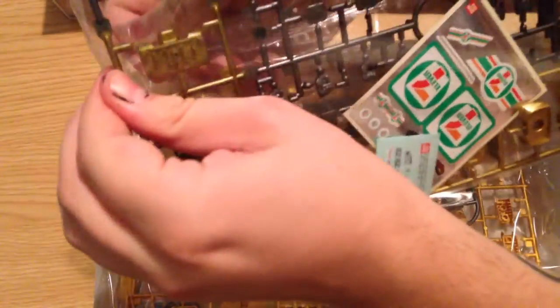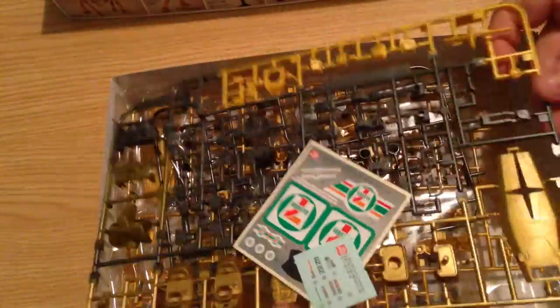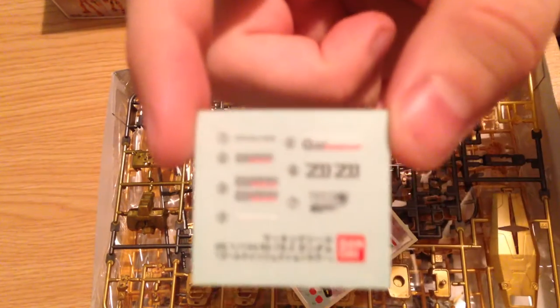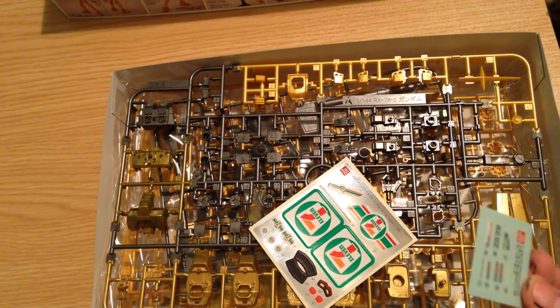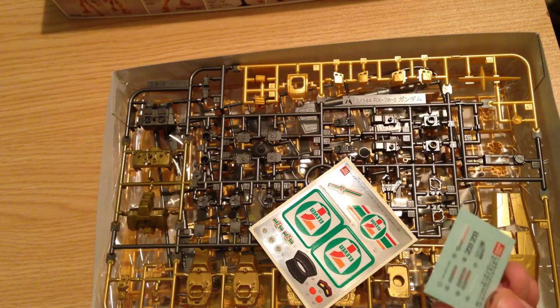Here we go — here is the kit itself. Let's pop this first poly bag open. What's kind of crazy is it does have decals. Usually HG kits do not have decals. These are dry rub style decals. I'm not getting a very good focus here, but what I've got here is a couple of 7-Eleven logos.